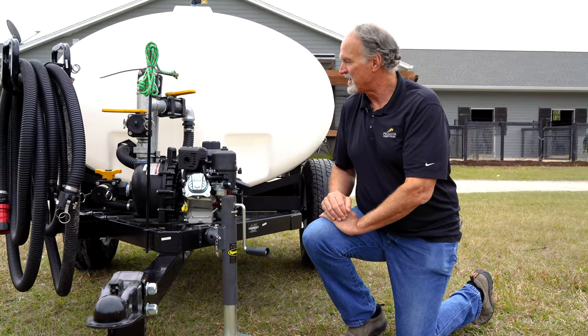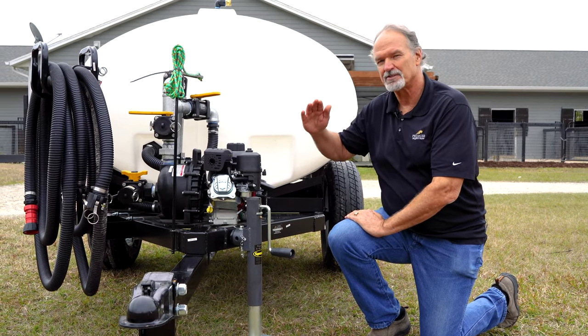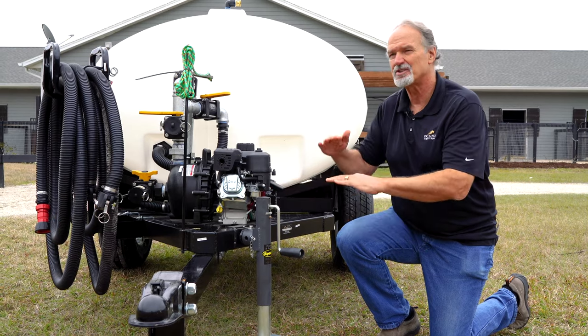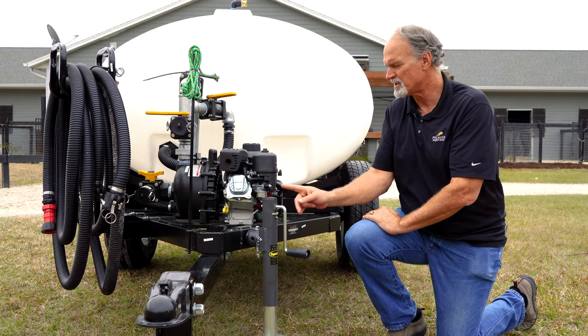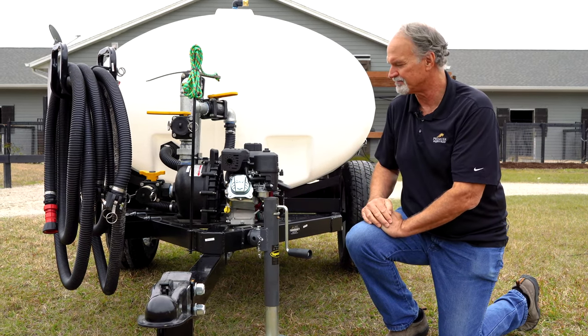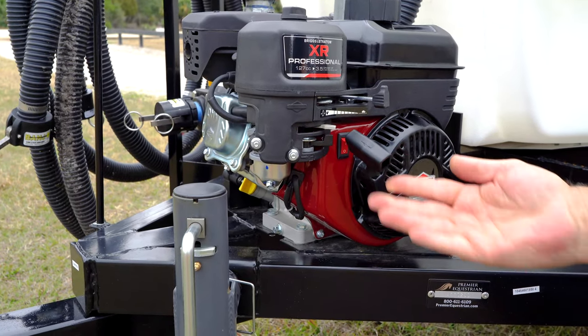When you're transporting this unit over rough ground, it's going to bounce. And if your gas is turned on, it's going to flood your carburetor because that float's going to be bouncing in there, pumping gas into it. So just when you transport it or when you're not using it, turn the gas off. Down here you have your ignition switch — on and off — and your rope pull.